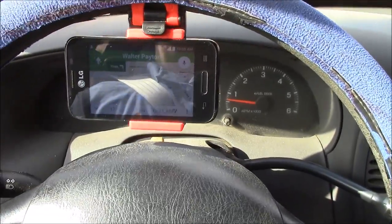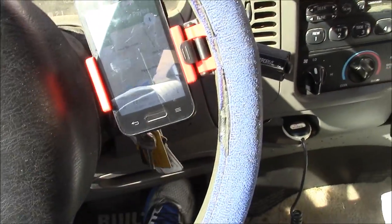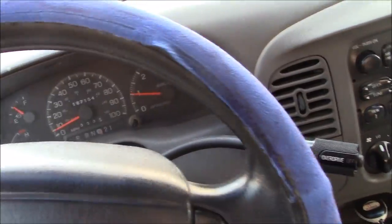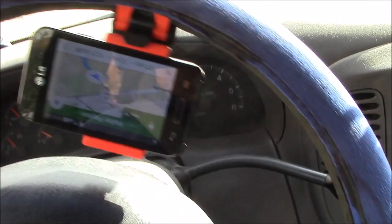Otherwise, this is great. You can see that it does hold the phone in a very sturdy fashion, and it does exactly what it's supposed to. It's easy to see. There's no vibration or shaking with this phone clip.